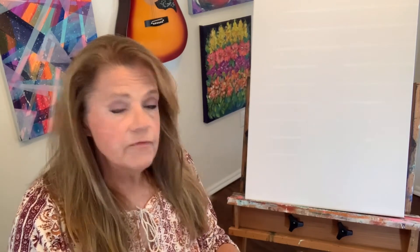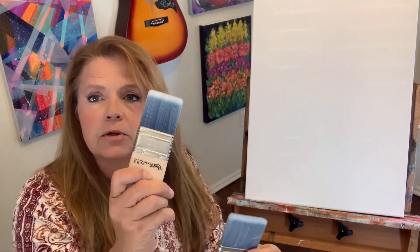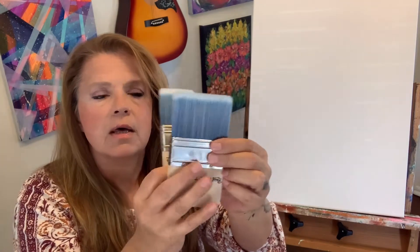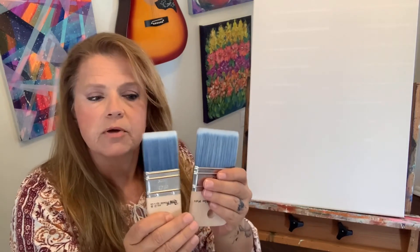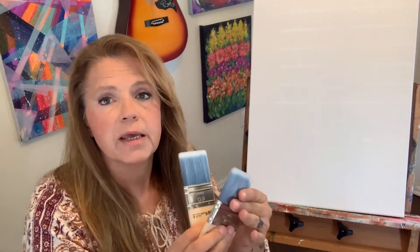Today I'm going to be working with a couple of brushes that I just love. The first one is the Blue Wave. The second one is the Little B. You can see it's about half the size of the Blue Wave. Beautiful synthetic soft bristles on these brushes, and that allows me to create some really beautifully blended backgrounds for my canvases.